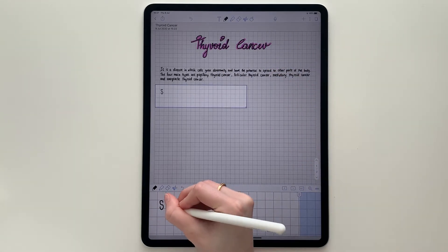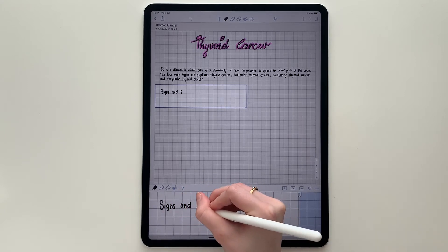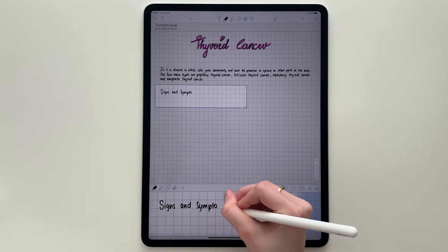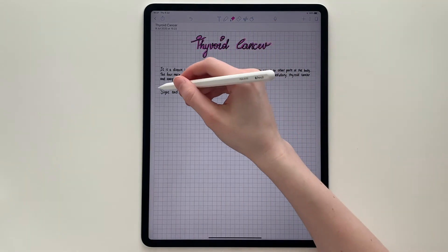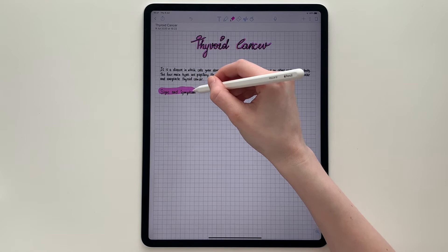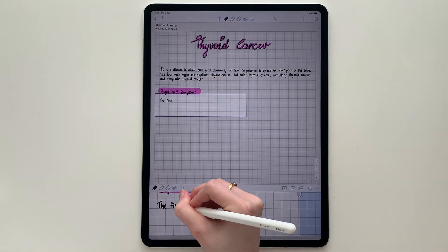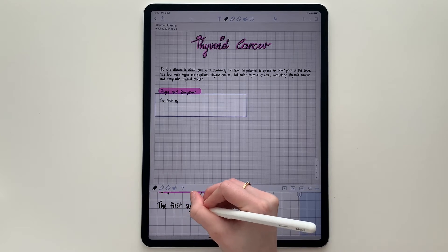I usually skip two to three lines and stay consistent. To tidy up my notes, I highlight all of the subheadings with the same color I used for the title. Quick tip: hold the Apple Pencil for a little longer once you've highlighted something to make the line straight.